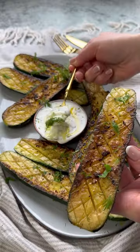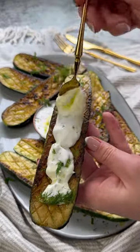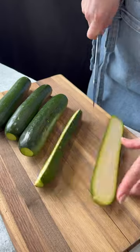I cannot begin to explain how delicious these zucchini boats with garlicky yogurt sauce turn out. They're so simple to make and absolutely delicious.